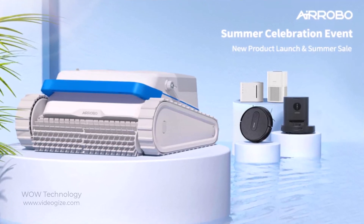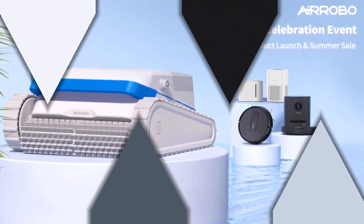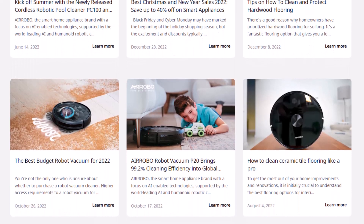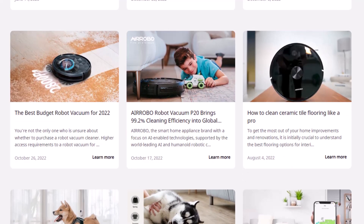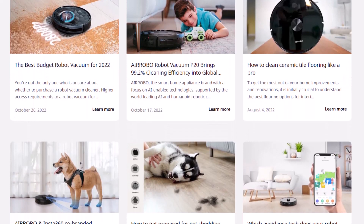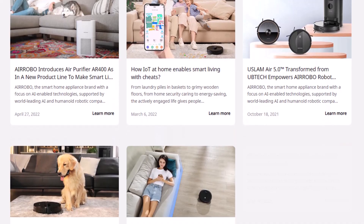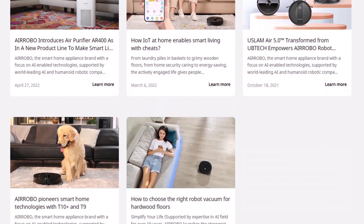Today we are going to review the Cordless Robotic Pool Cleaner by AirRobo. AirRobo is a tech brand that designs and manufactures world-class tech products and accessories, which has rapidly expanded in many countries, all equipped with the latest technology and outstanding performance to enhance the user experience.